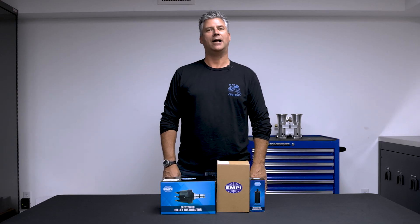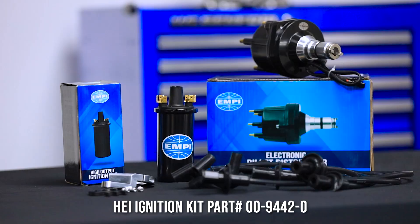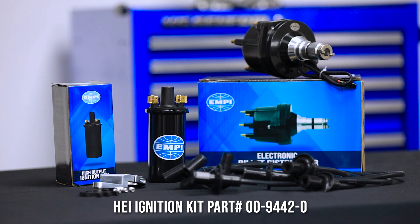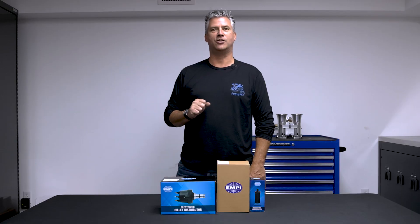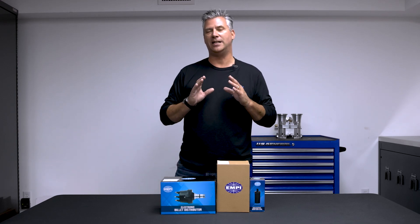Hey, it's Rob at Empey. Welcome back to What's in the Box. Today, extremely proud to introduce our brand new HEI ignition kit, 009442-0. Make sure and ask your Empey dealer. You're going to love this one. Everything you need for a complete new ignition system, in the box.